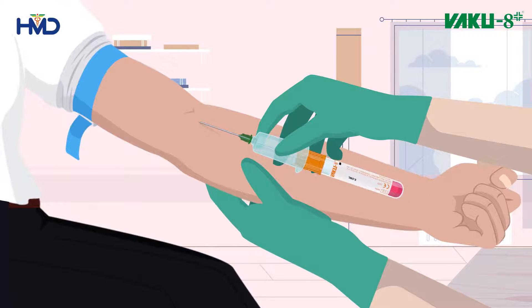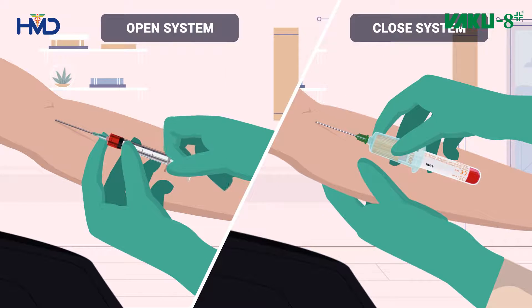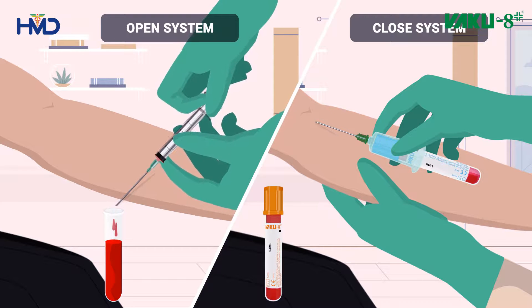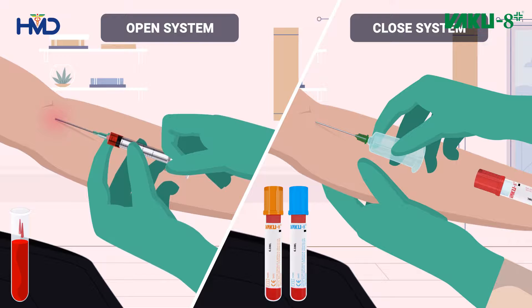Take a blood collection tube and insert it all the way into the holder. Unlike the syringe method, with VACU-8 you can collect multiple blood samples with a single insertion. This makes it a closed system. The blood collection tube is vacuumed in such a way that only the desired quantity of blood is collected.